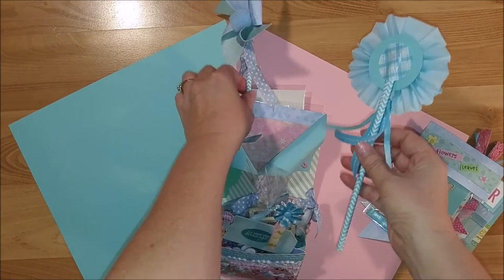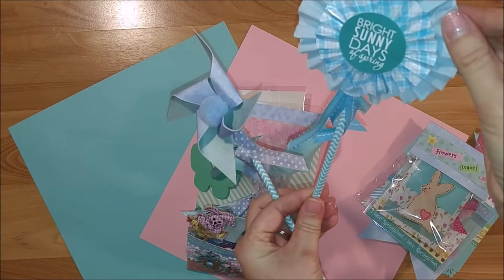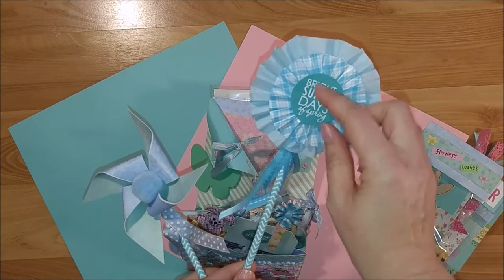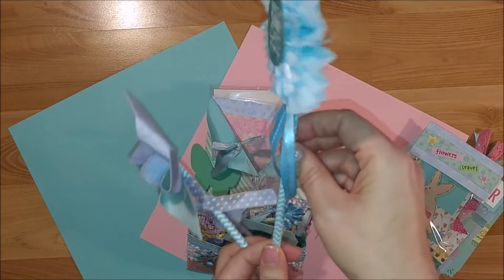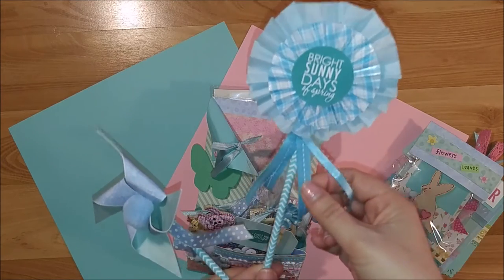Also inside one of the middle pockets I made two wands. The first is a rosette wand with some tissue paper and a Daiso cupcake liner, topped with a sticker from the Bella Boulevard spring collection. I used straws from the Dollar Tree and attached some Offray ribbons from my stash.